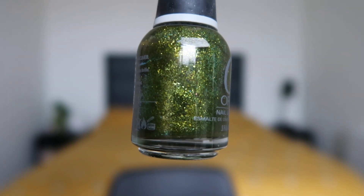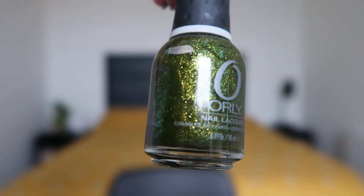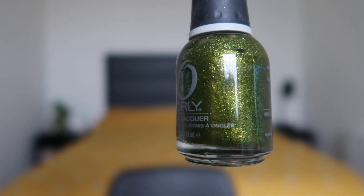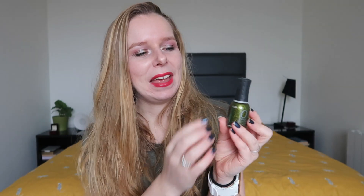The first is this polish from Orly called It's Not Rocket Science, from their rocket/space type collection. This one is green but it also has glitter in it — there are some blue-teal type glitters and some gold, so it's kind of multichrome. I am about here right now so I still have a lot to go.